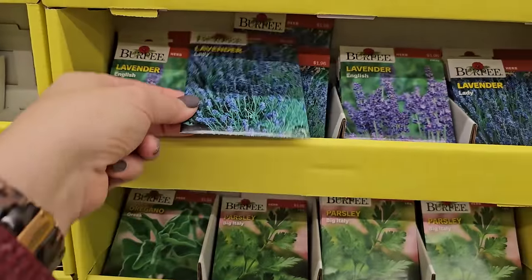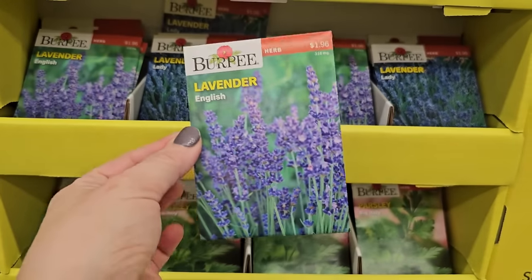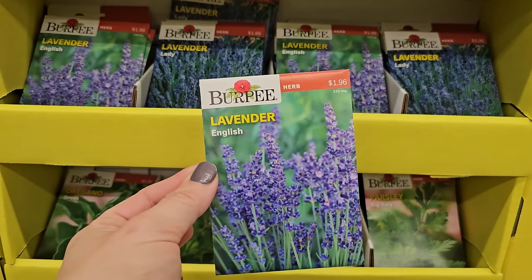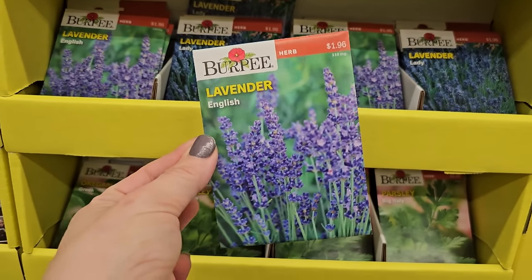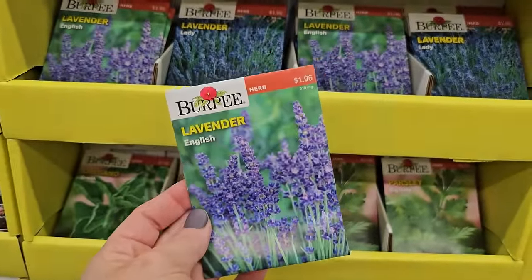I even have it planted in a bed that stays a bit more moist and it's handled it quite well, where lavender typically likes a dry, well-draining soil in a full sun location. But they are probably a short-lived perennial, living maybe anywhere from three to five years, and some varieties may be a little bit less. But I think they're worth the trouble.